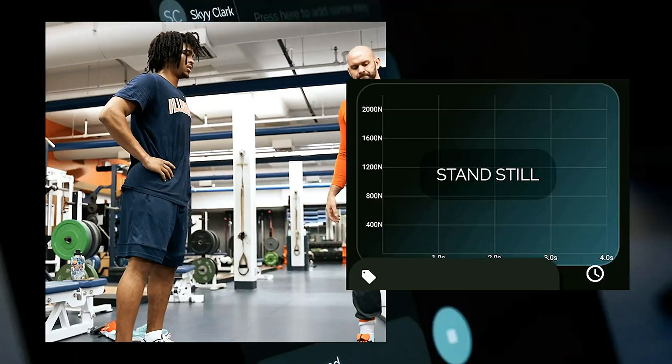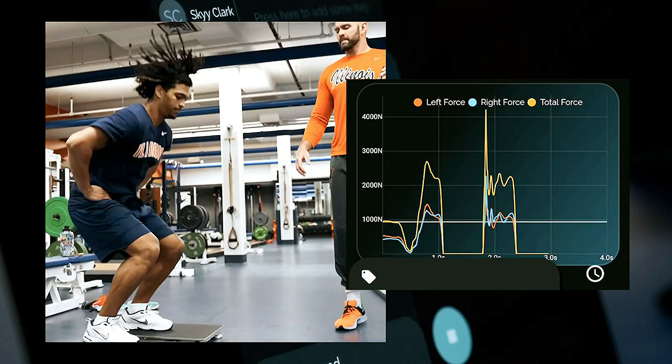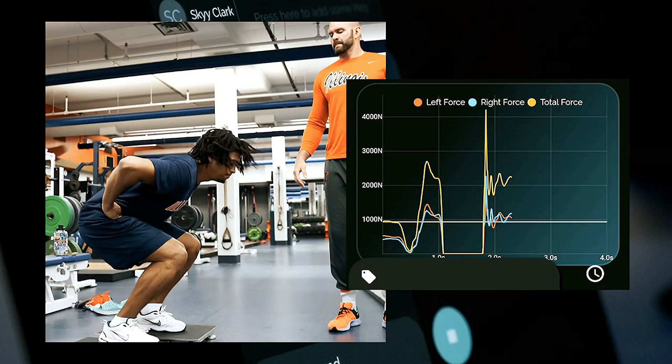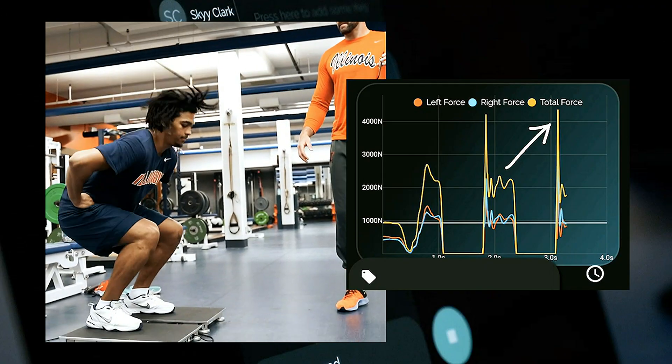Here we're actually going to look at Sky's force-velocity curve. The blue line and the red line are the legs that he's using and utilizing during the jump. Right here — that is very important to us. That's whenever he's coming off of his second jump. He's landed here, reapplying force through the ground as he brakes, and then applying force to the ground to jump again. This is whenever he's in the air and coming back down from the landing.